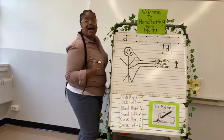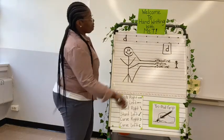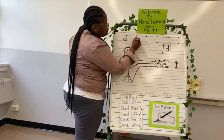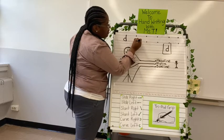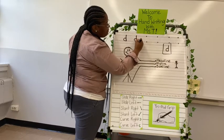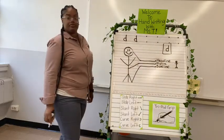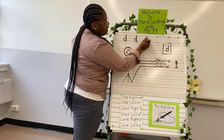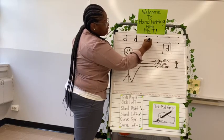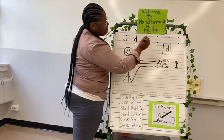Look how cute my D came out, and I know yours is going to come out so cute too. We're going to start at the midline, curve around to the right, back to the baseline, pull up to the headline, pull back down to the baseline, and pick up. Good job. Let's start again: start at the midline, curve to the right, to the baseline, pull up to the headline, back down to the baseline, and pick up.